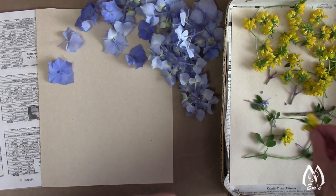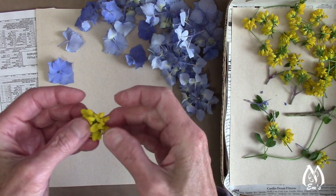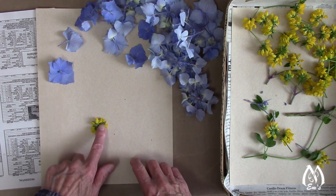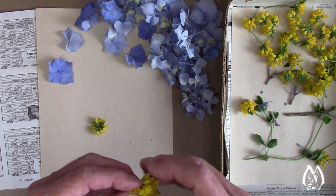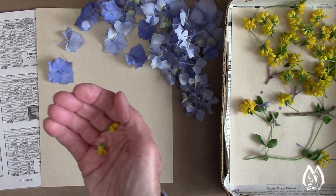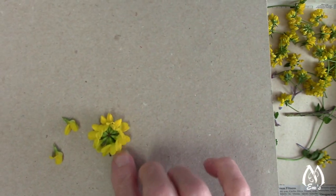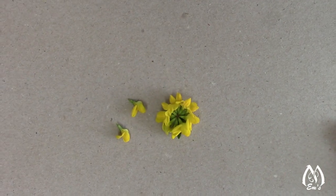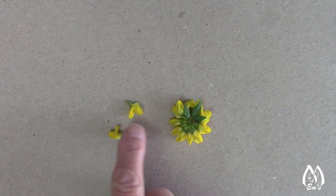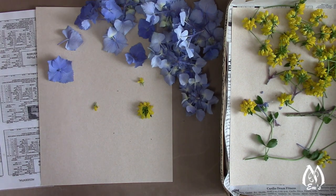For the bird's foot trefoil, I typically take the stem off the back, fan them out, and turn them upside down to press. Mostly I take the individual florets. Let me bring the cardboard up and show you what it'll look like when pressed — and then the individual florets. I usually find they press better if I put them down when pressing. I'll use these in little arrangements. I'm going to get some pages put together and show you what they look like before I put them in the book.